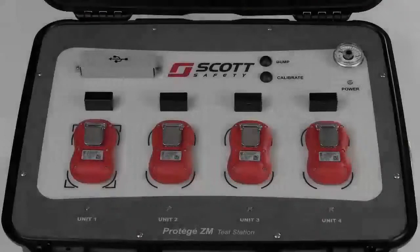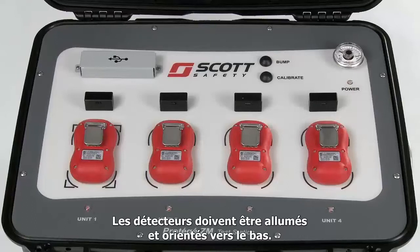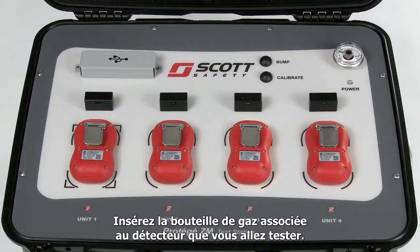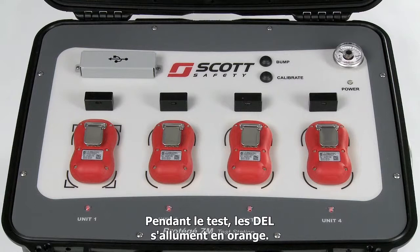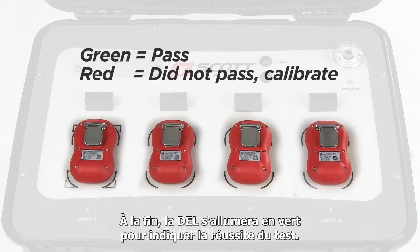To bump your monitors, make sure they are turned on and placed face down in the test station. Make sure you have inserted the appropriate gas bottle for the monitor type you plan to test. Make sure the test station is powered and press the bump button. The test will take approximately 30 seconds. During testing, the applicable test bay LEDs will light orange. Once the test is complete, the test bays will light up green to indicate the monitor has passed bump test. If the test bay LED is red, it indicates the unit did not pass bump test and should be calibrated before use.